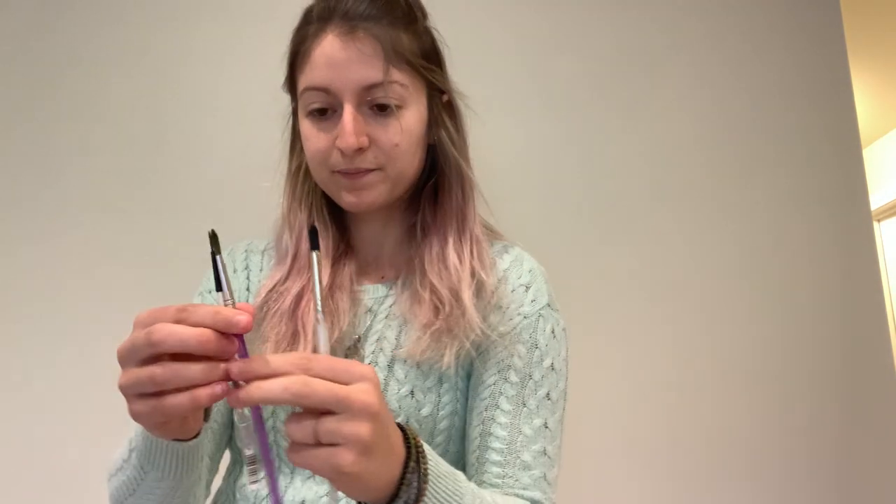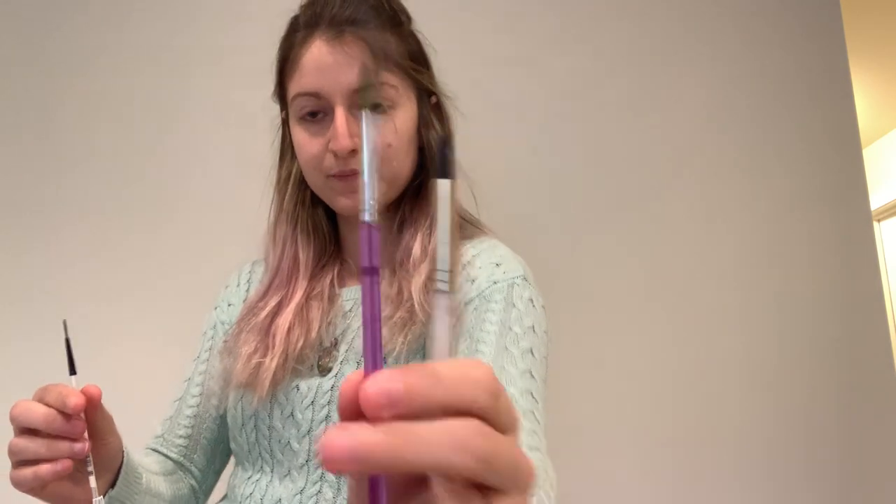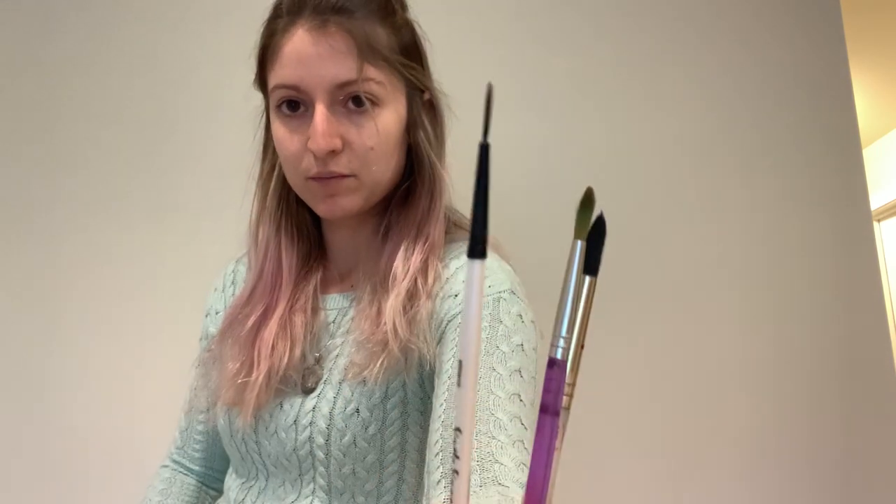I will be using watercolors, so my supplies: a watercolor palette, watercolor paper, cup for water, paper towel, and I have three paintbrushes — my larger round brush, my medium round brush, and my little detail brush.